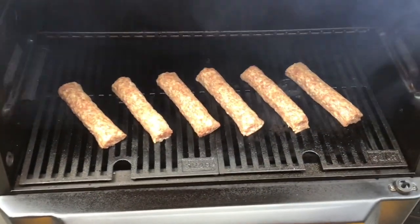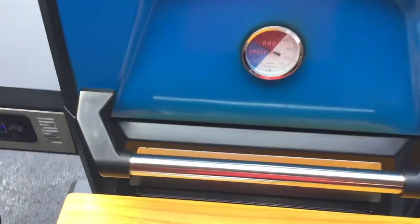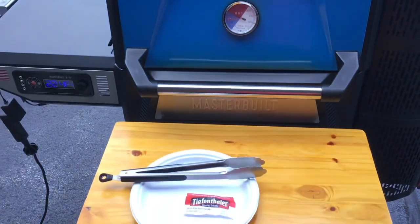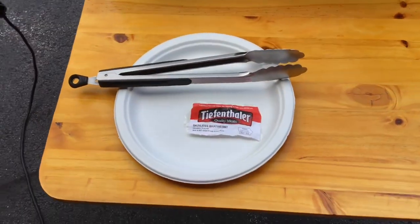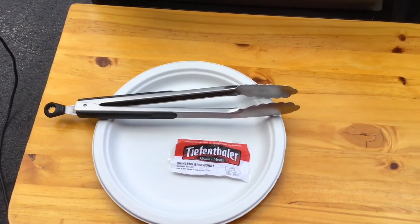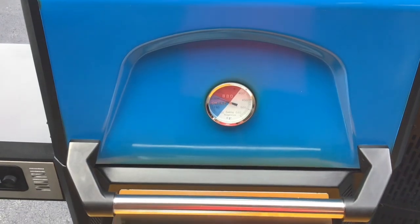They make a whole bunch of different varieties — this is just a regular bratwurst. They make ones that have pineapple and cheese in it and all sorts of different stuff. If you're ever in Iowa, folks, you need to ask somebody, hey, where's the Tiefenthaler's? I'm sure they'll know what you're talking about. I'll give you a couple more look-sees as we proceed.